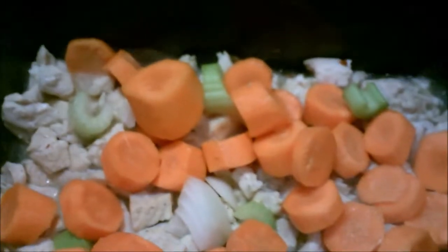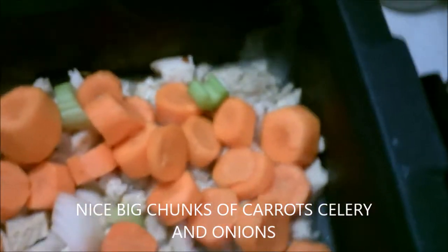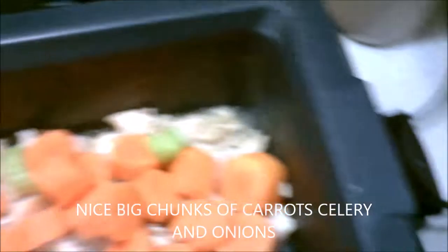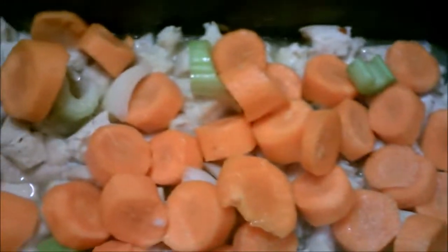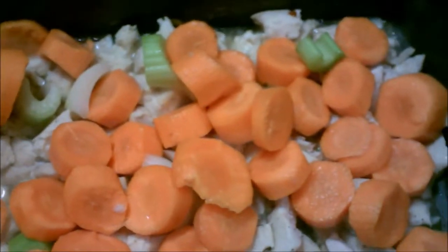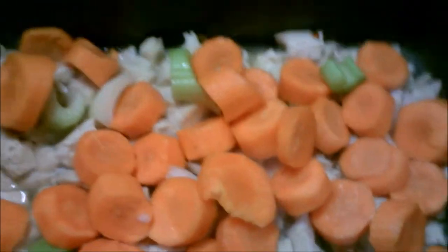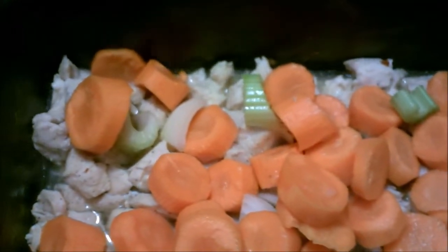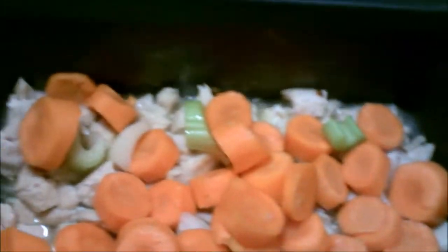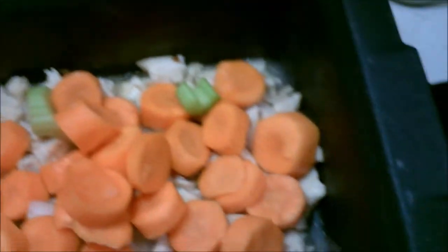Here are some of the carrots going in. Notice how big the chunks are — this is going to be a hearty soup. When you take a bite of a vegetable it's going to be a mouthful. It's going to have celery, onions, carrots, and then at the very end I'm going to put in some noodles.